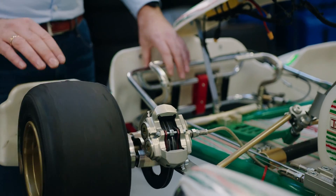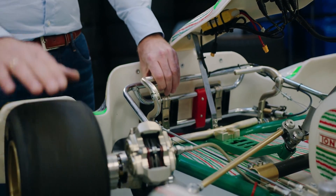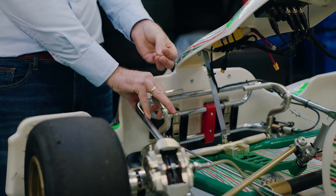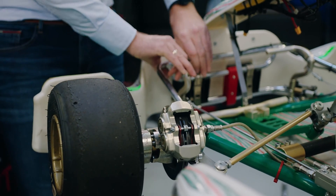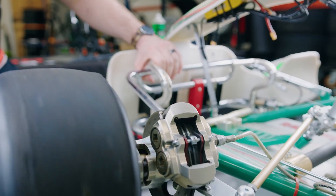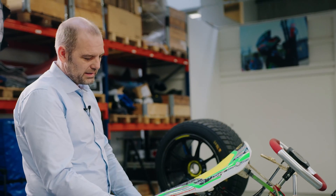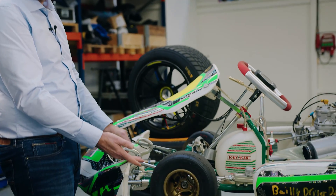If you look at the feel of this brake pedal, it has two stages: a soft stage where nothing really happens, and then a hard stage where the pedal is rock hard. The reason is you cannot compress a fluid. Once the pistons are touching the pads and the pads are touching the disc, there is no more travel in the brake pedal. If there is travel, there's air in the system — and no race car driver ever wants air, because that makes the pedal long and soft as a sponge.